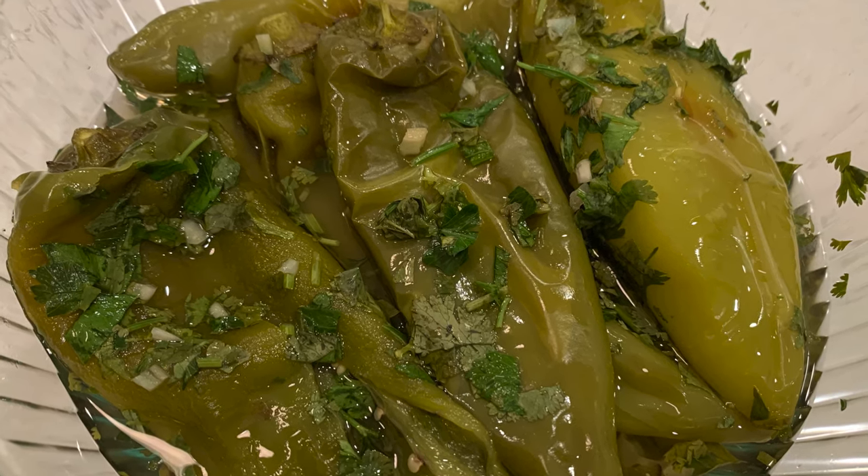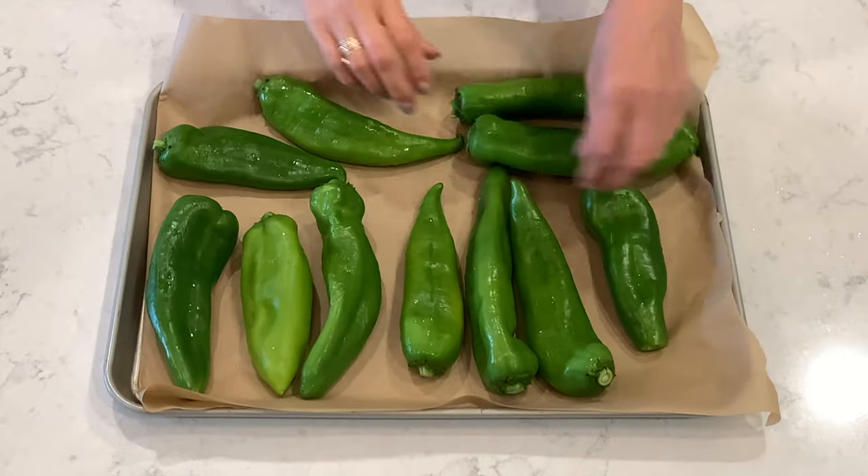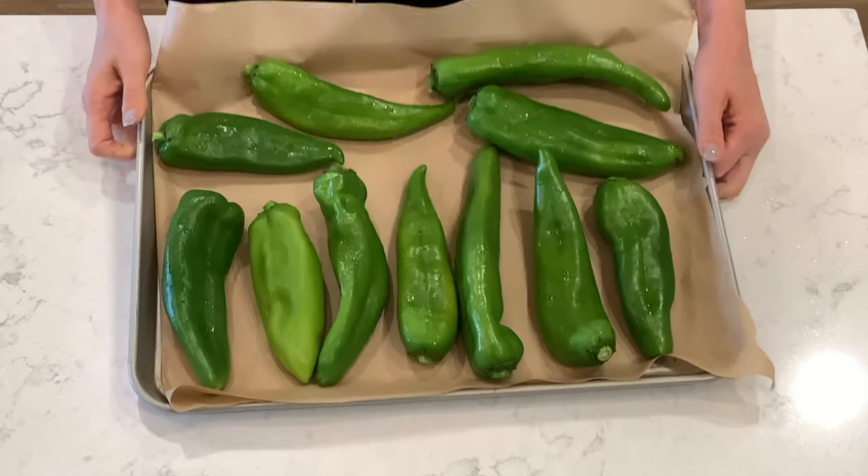I'm using hot chili peppers. They are medium heat and very delicious. Put peppers on a baking sheet, then roast them in the oven at 400 degrees for 15 minutes.